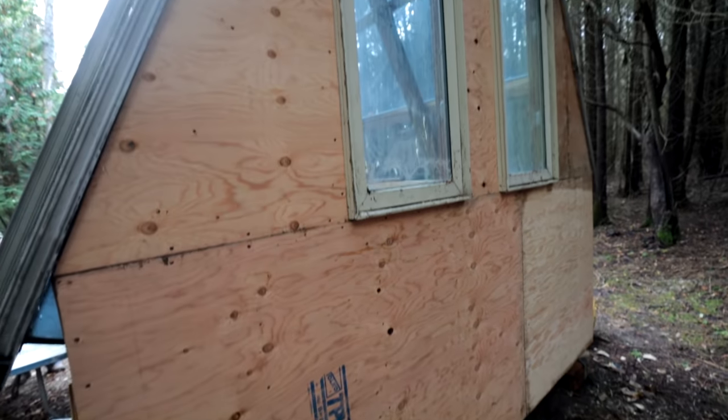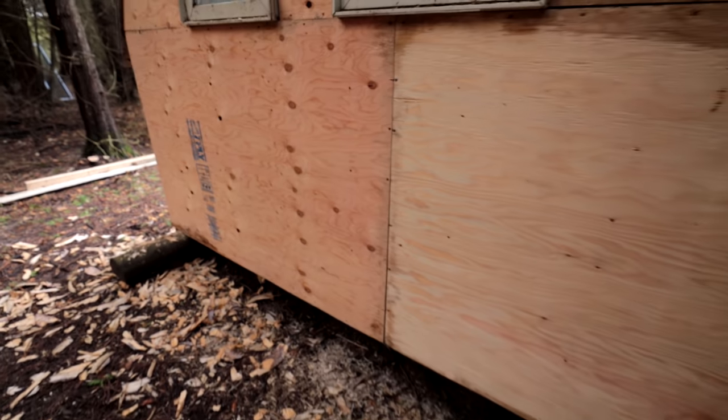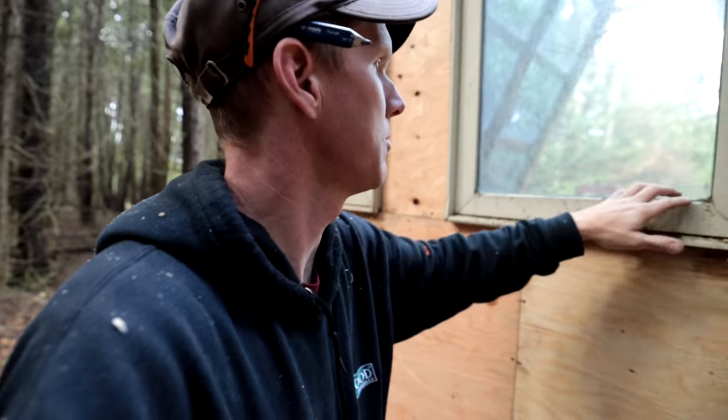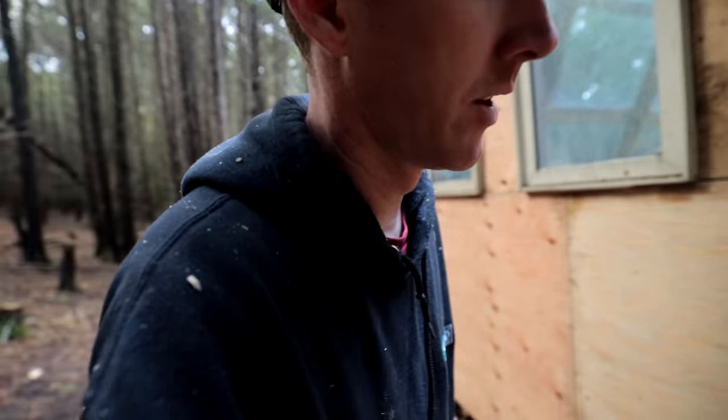We got the back done — plywood up, windows in, moving right along. We got quite a bit done today. We haven't quite decided what we're going to do for finishing on this plywood — it might just get a solid stain or something to keep the weather off it, because winter's coming. We're going to focus on the front and the sides because that's our primary objective.